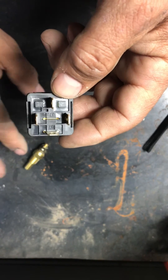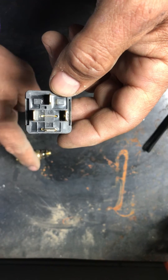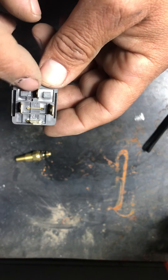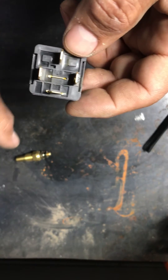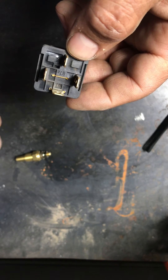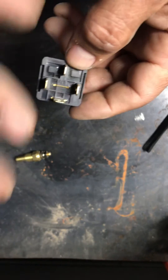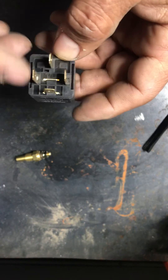Once you get to the temperature that you want your fan to turn on at, this is either going to ground out if you're running this switch, or your computer is going to ground it out right here at pin 85, causing pin 30 to jump to 87, powering up your fan. Your fan is going to be grounded to a different source — this power wire goes to your fan, and your fan is going to be grounded either to the core support, the battery, or the frame, but it has to have its own ground separate from this.